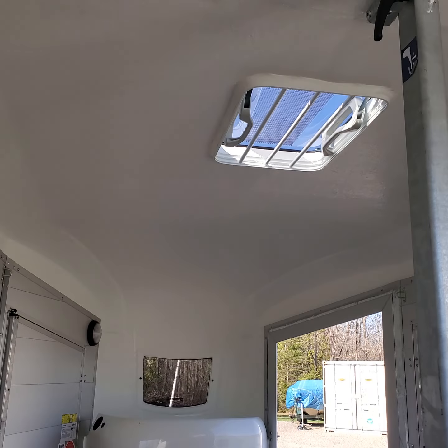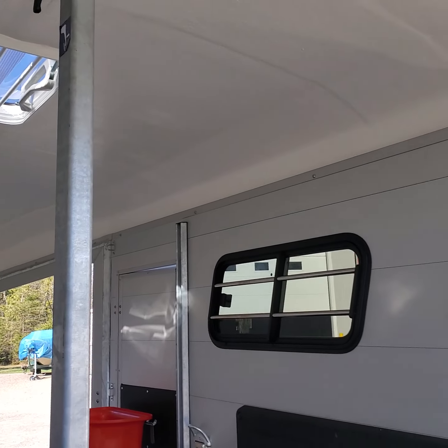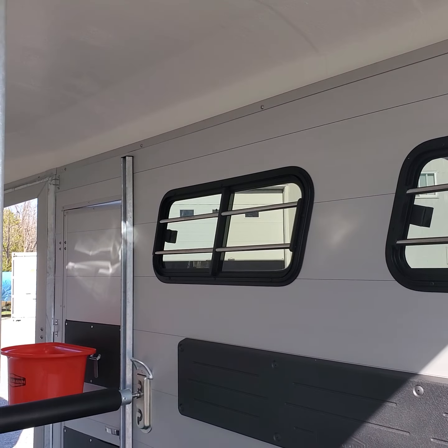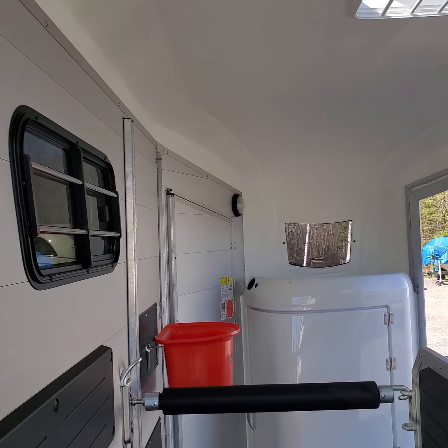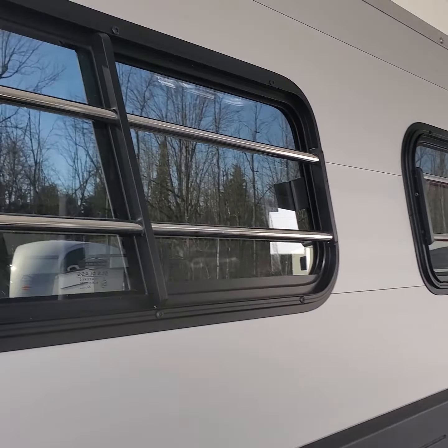Inside the trailer you have a roof vent — that's how air enters. You want that open in spring, summer, and fall. You can also open the sliding windows, though just opening the sliding windows will create a booming sound for the horses, much like having only your back seat windows open in a car. They slide open from the outside of the trailer.